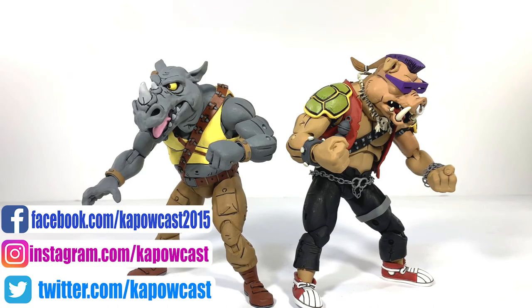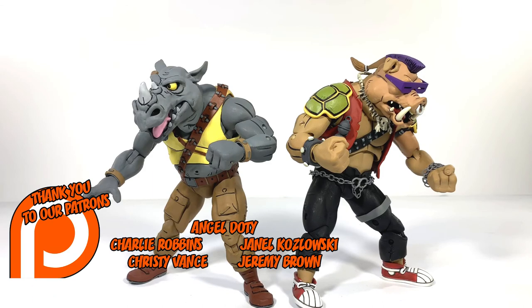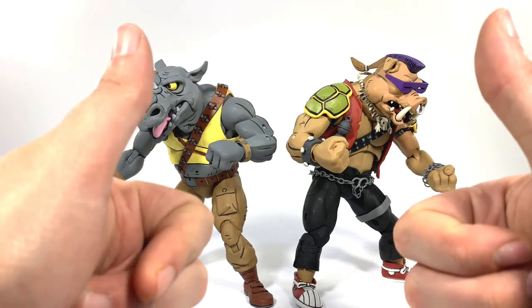If you like this video and you want to see more, go ahead and click the like button, click subscribe, and the bell notification to get notified every time we post content on this channel. Until next time — cowabunga, and take care.